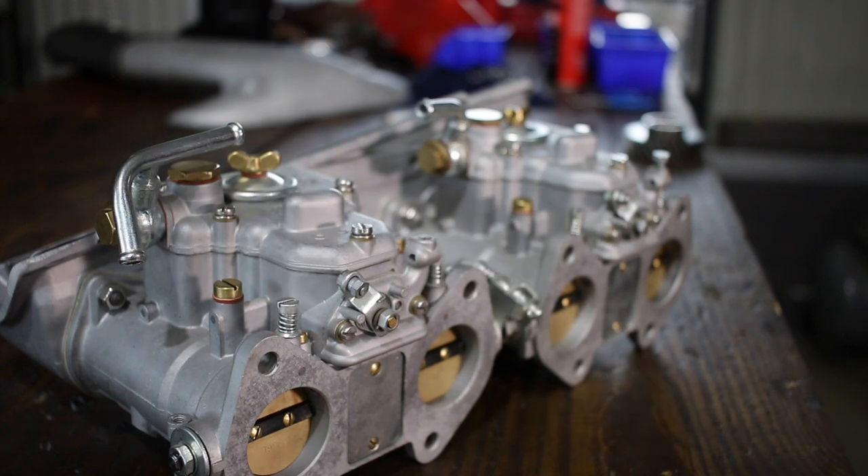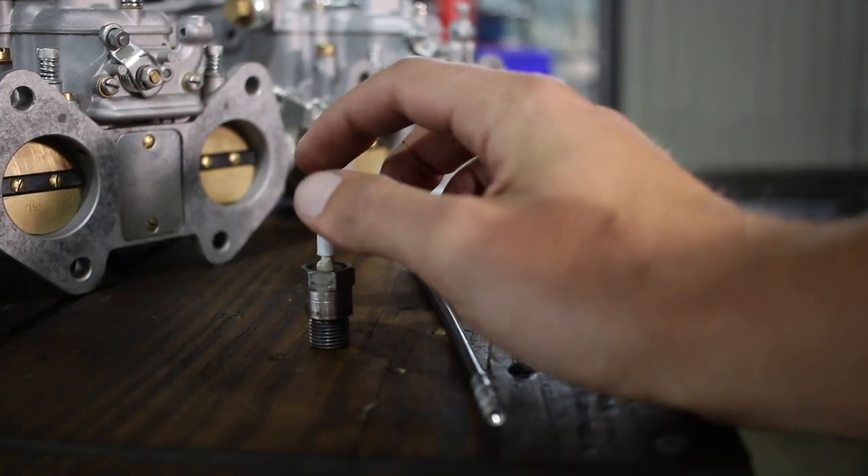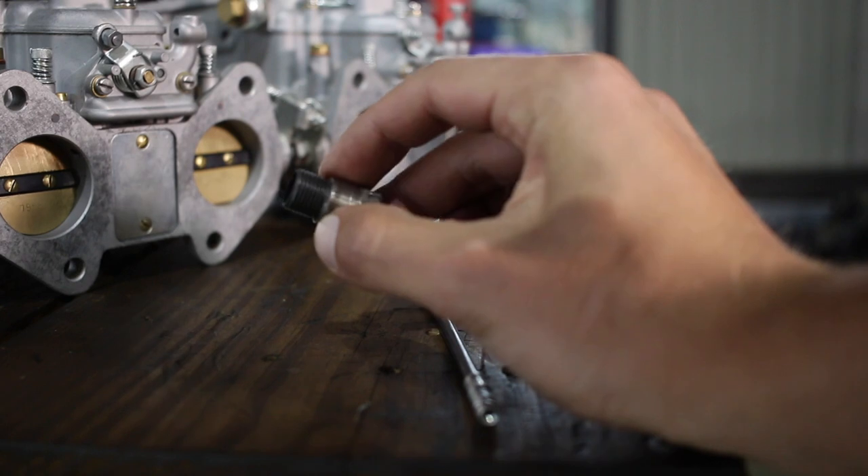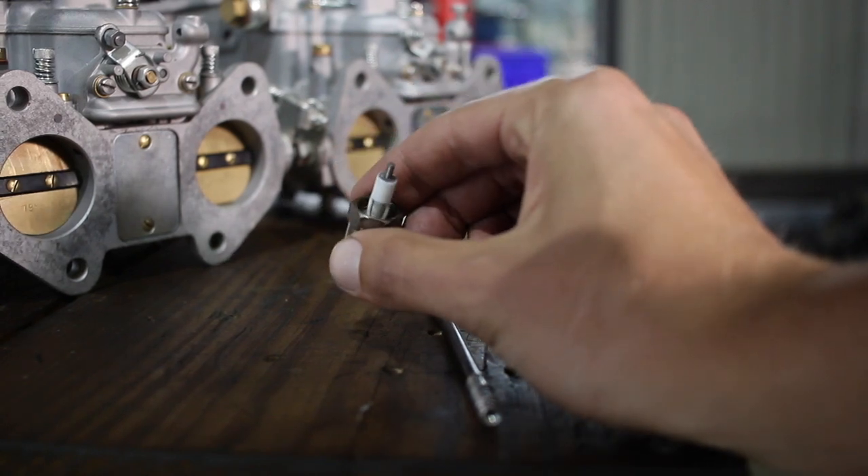It should be good enough for it to start and idle, but I'm not great at setting idle by ear, so I cheat using a colour tune to get it perfect. But one turn to one and a half should be enough.